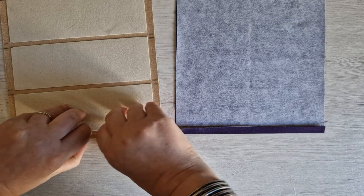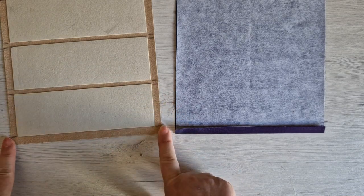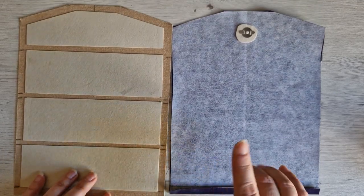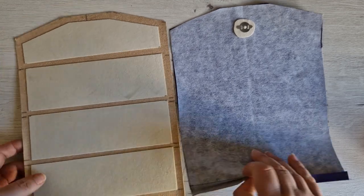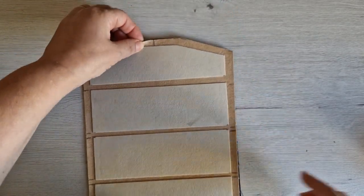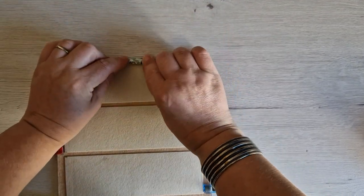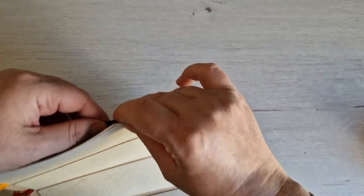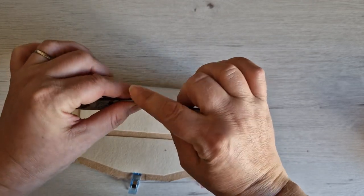If you're using a quilting cotton or something that can be ironed for your outer fabric, you can now do the same with your outer fabric. Because I'm using cork, I can't iron it into place, so I'm just going to fold it across that bottom edge. Taking my two pattern piece one pieces — my lining and my outer fabric — I'm going to lay them right sides together.